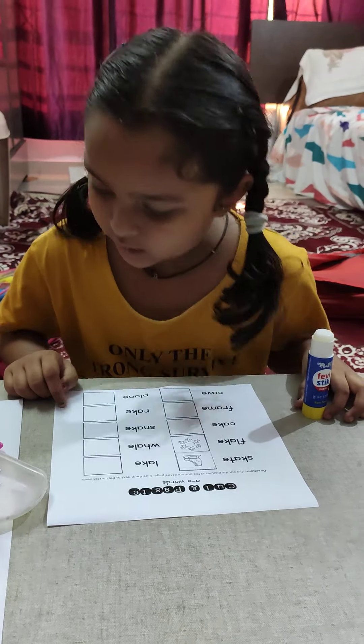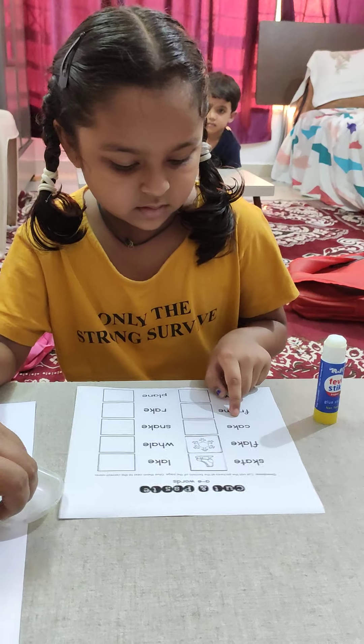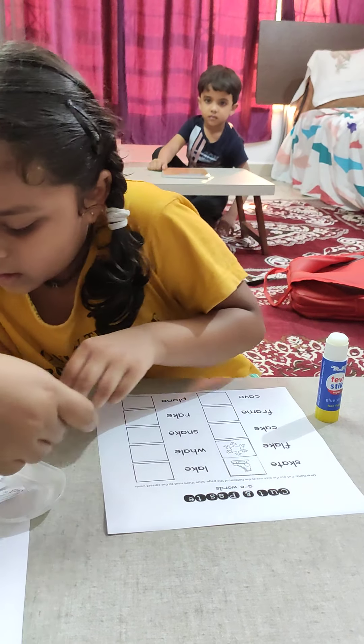Read loudly. Cake. What is the word? Cake. Here.